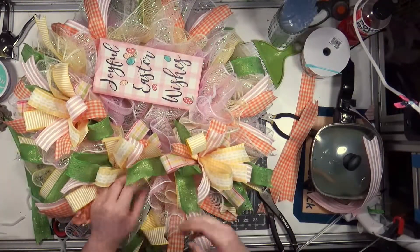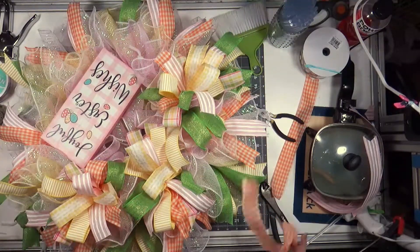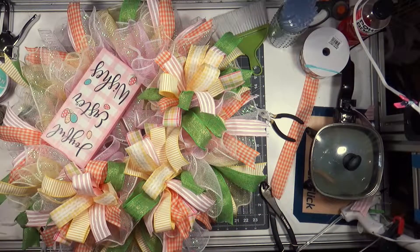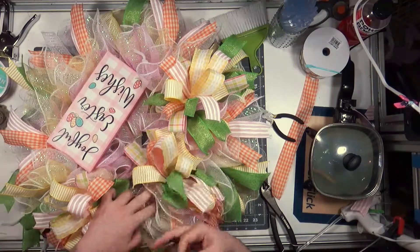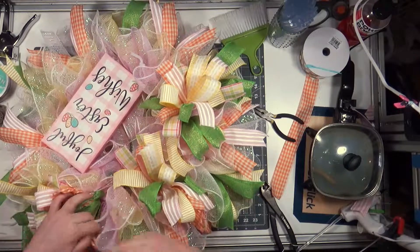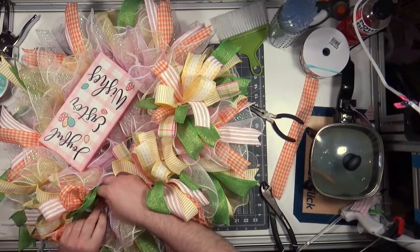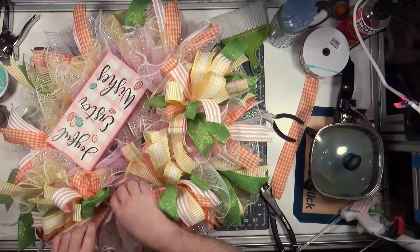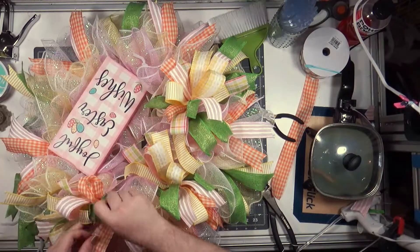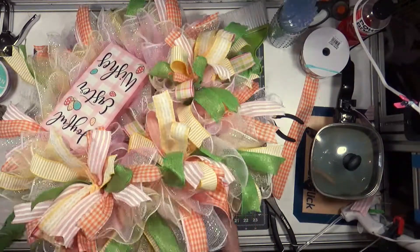It was an hour and a half — probably more like two hours — because I cut everything out beforehand and wired the frame beforehand. I was in the shower this morning because I woke up and I was like oh my god: my back, my arm, my other arm, my side, my stomach, my abdomen, my knees, my elbows, my shoulders, my toes — everything hurts.